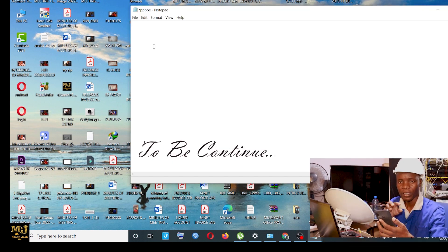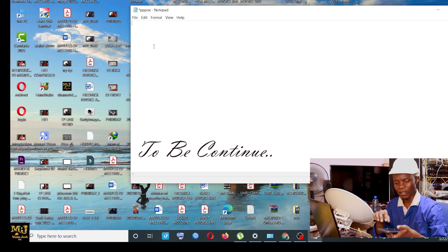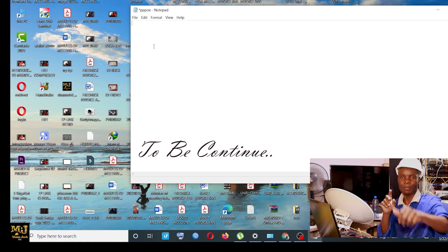I want to set up the access point. After I have set up the access point, I'll go to the other side and connect it. So stay tuned for the other part. Thumb up.